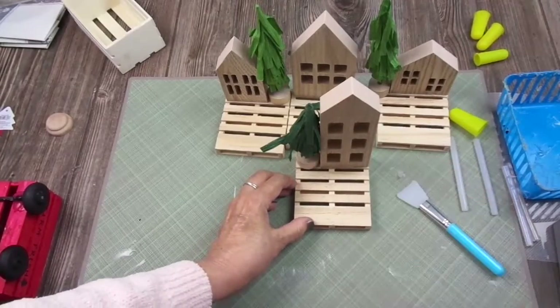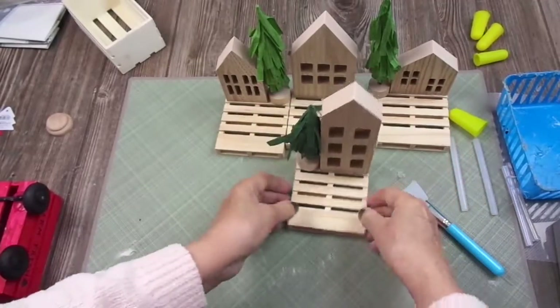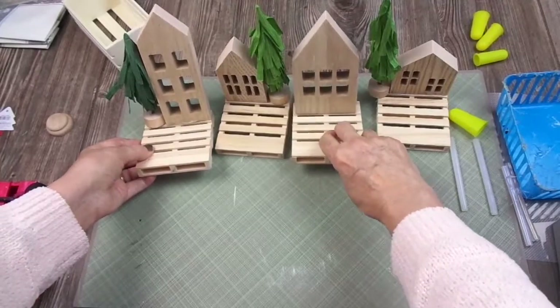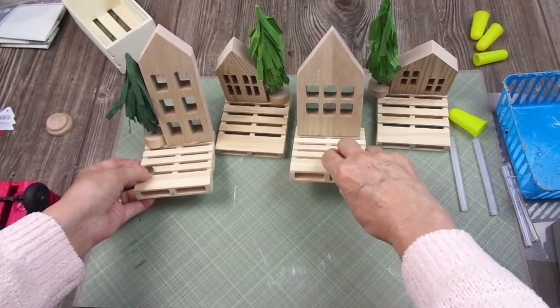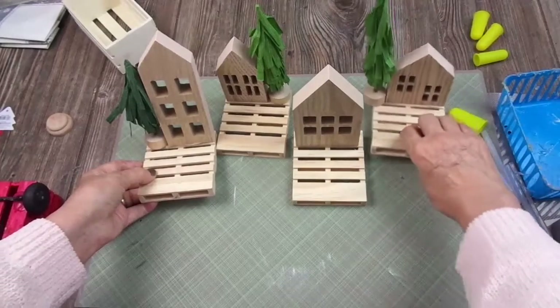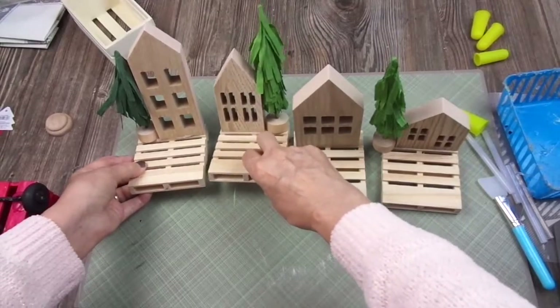Here we have our four coasters — you may make more or less depending on your needs. I think they look very very cute, and kids are going to love them. Even adults — why not?